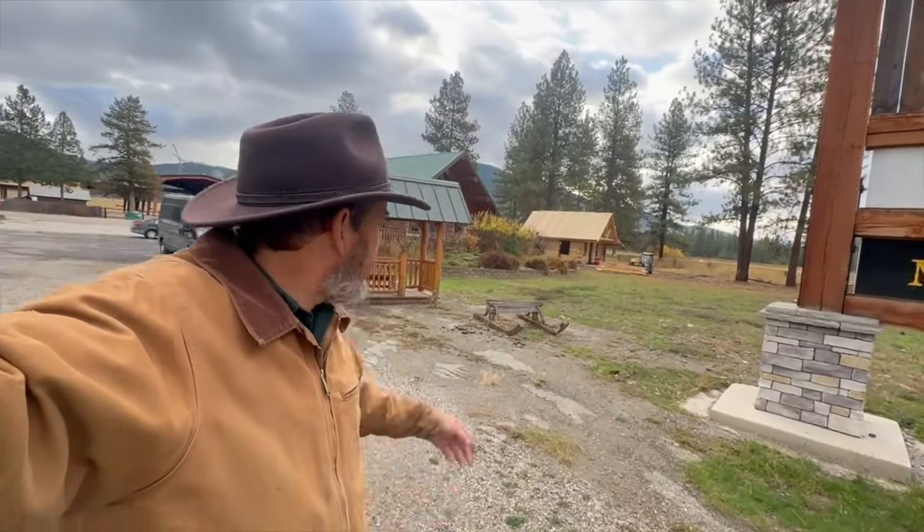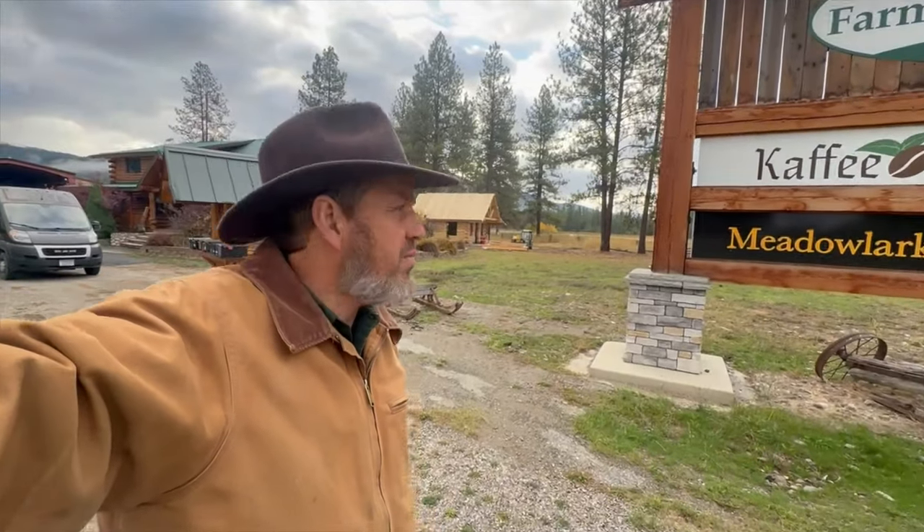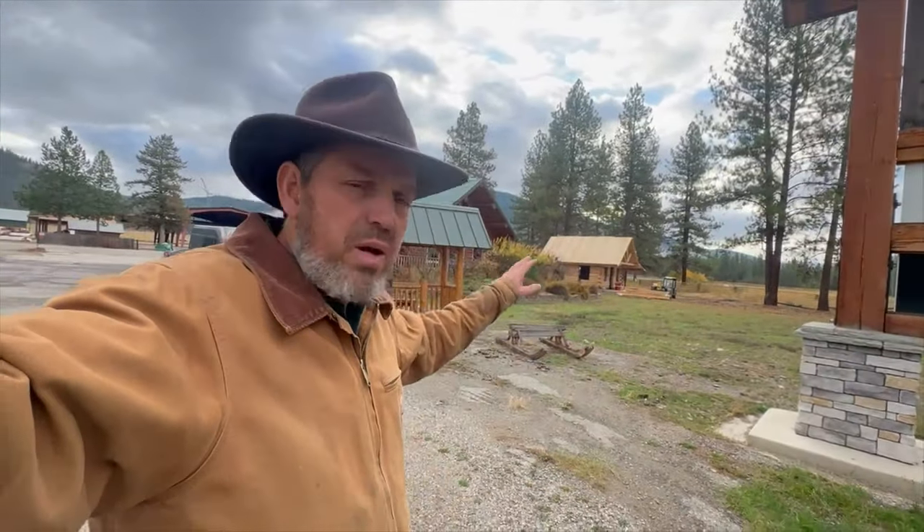This morning I want to show you a cabin that they are building over here as a display at the Meadowlark Log Homes office. I'm just going to give you a quick look at the cabin they're building.